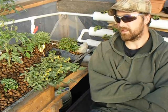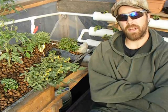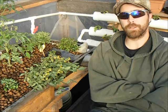Well, that's all for now. This is JT Barrett saying go out there, give it a try. Happy gardening. Have a great day.